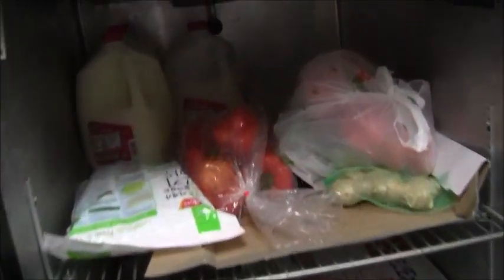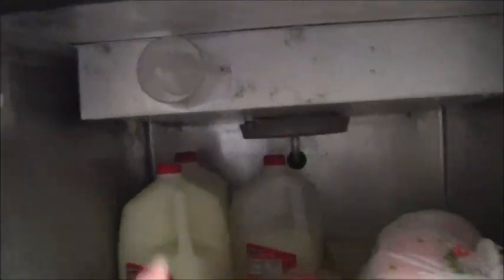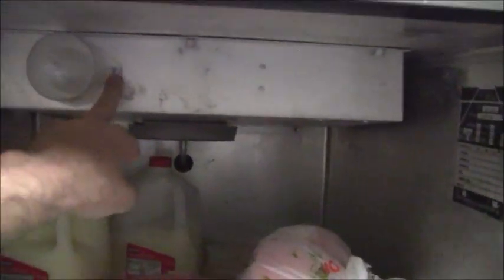Opening up the next one, there's a light that's not working. I'm going to have to get an appliance light bulb and take that out. Looks like I just need a Phillips head screwdriver to remove a couple of screws and replace that. There is a thermometer here as well.